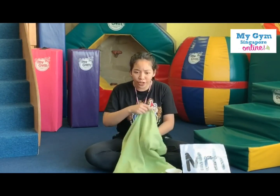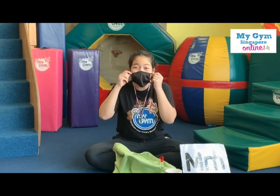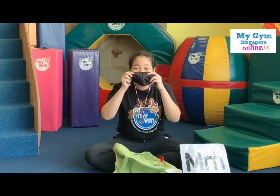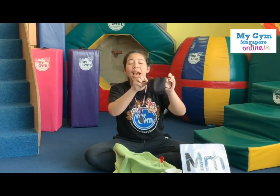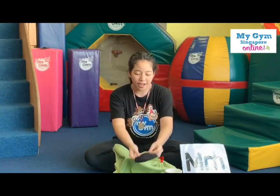It's a mask, friends. Don't forget to wear your mask. Look. Well done. Good job. Say mask. All right. Remember, friends, you need to be safe, okay? So always wear your mask. All right.